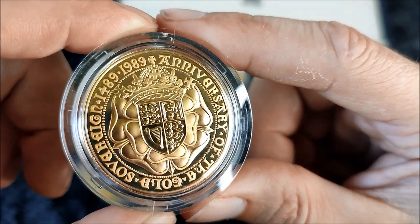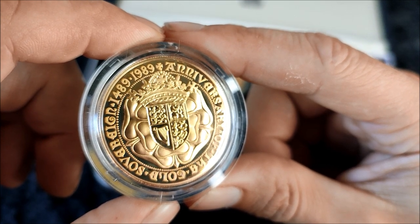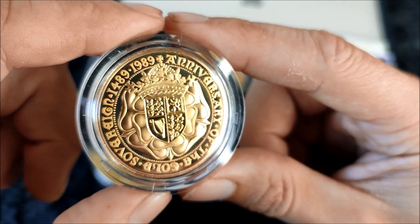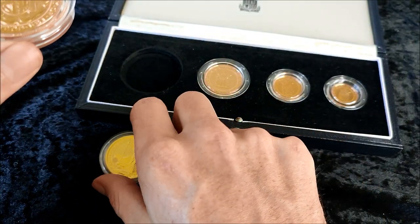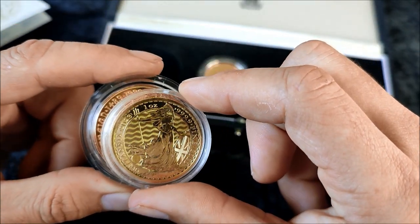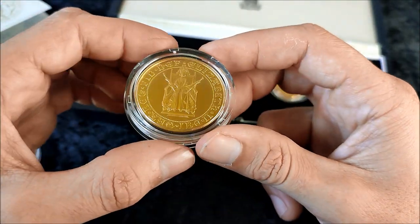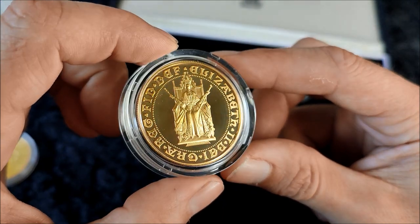You might have seen on the channel previously — I had the two sovereign piece, which I bought individually after somebody had broken the set up. Now I have the four coin set. This is my first quintuple sovereign — the five sovereign piece. Compared to a one ounce gold Britannia, you can really feel the weight difference; it's probably comparable to a 50 pesos. Bernard Sindor was responsible for the design, and on the obverse we have Queen Elizabeth seated on the throne facing towards us.